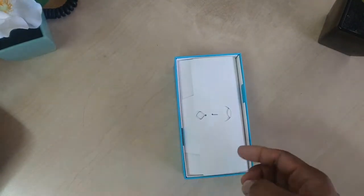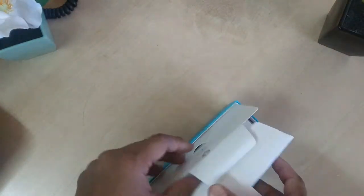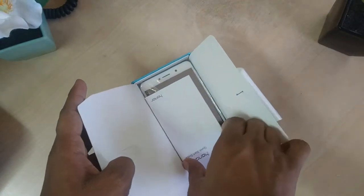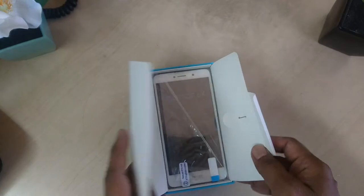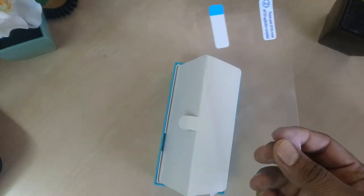Let me see what else we are getting in this box. Here we have a SIM eject pin, along with a cover inside for our Honor 6X device — also a pin to remove the SIM card slot. We are also getting a quick start guide with information on how to use this phone, and here we are also getting a screen protector.